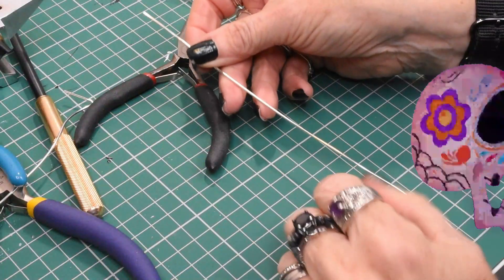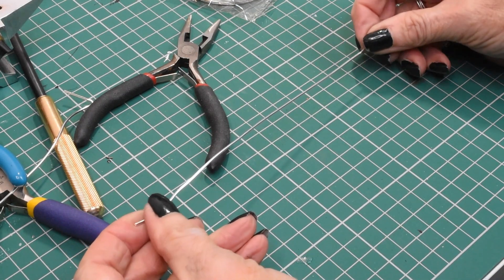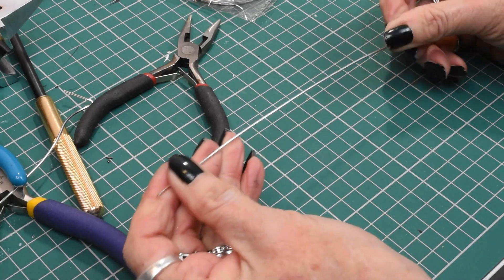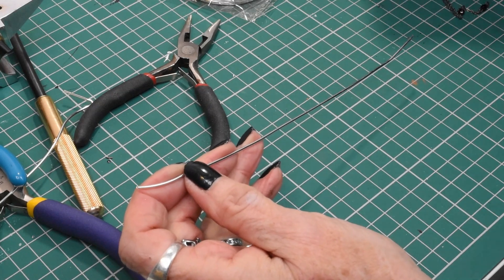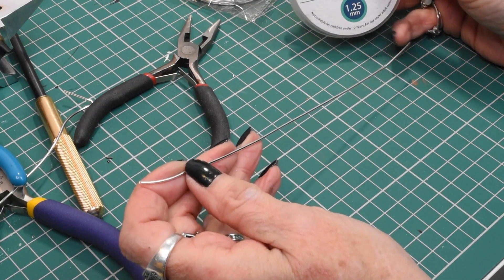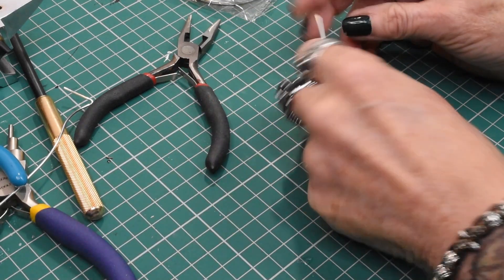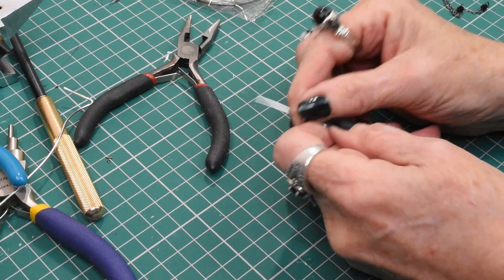So let's get into my jewelry tutorial. The first thing I've done is measured out approximately 20 centimeters of wire — this is the 17-gauge wire — and the second thing we're going to do is make a loop in the top.